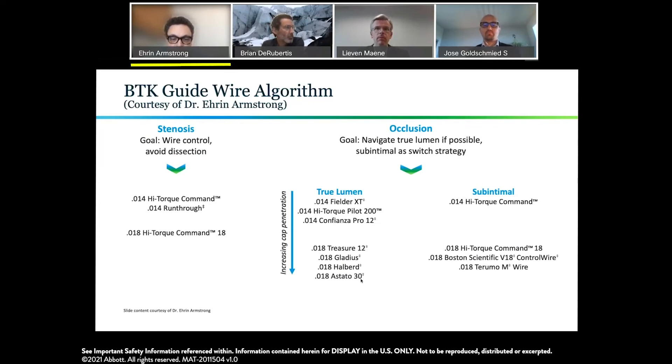This is just a group of wires I tend to use on a regular basis. I think we each have our own algorithms, but it speaks to the complexity of many of these lesions — trying to obtain the initial crossing as well as the best possible subsequent angioplasty result.